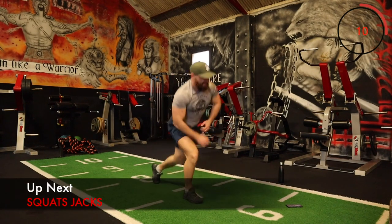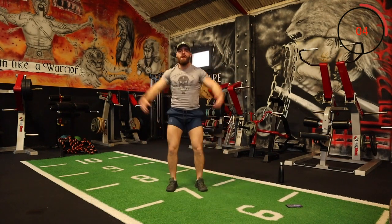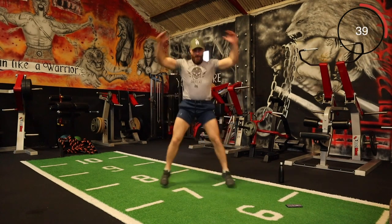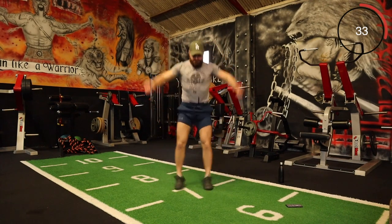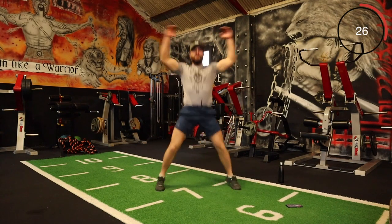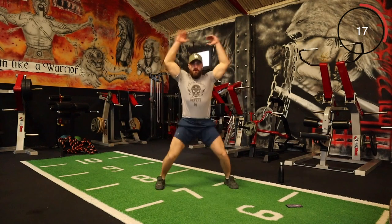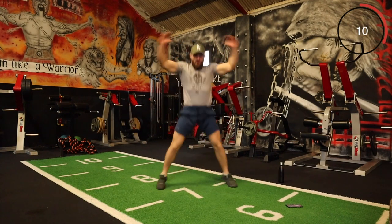Nicely done! Right, next one is squat jacks — we're coming down like this and coming up, so it's like a low squat with a jumping jack. A jumping jack would be hard enough at this stage, but we might as well keep pushing. Lower body is in pain everywhere to be honest — if you don't see results from training like this, I don't know what. Keep on pushing!